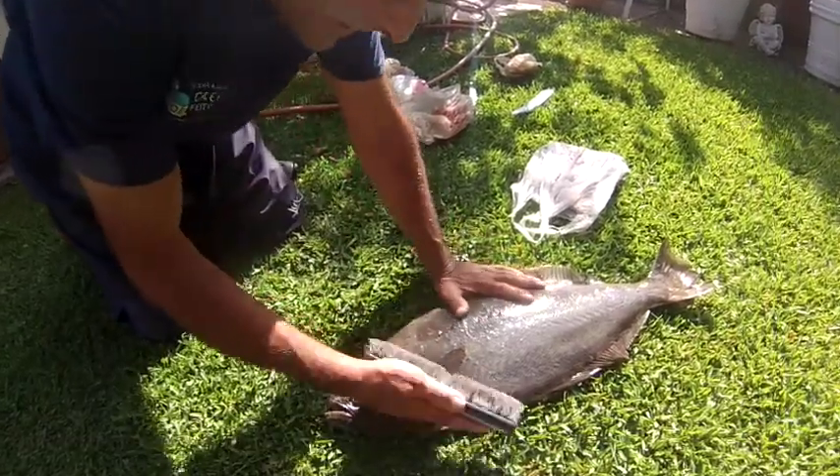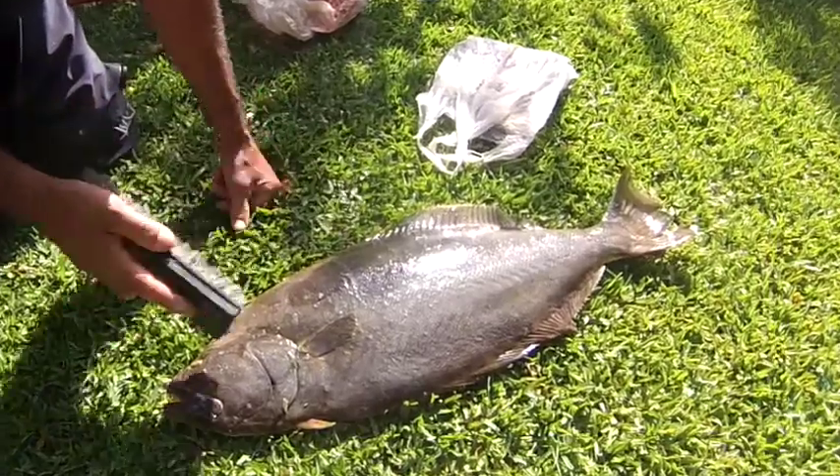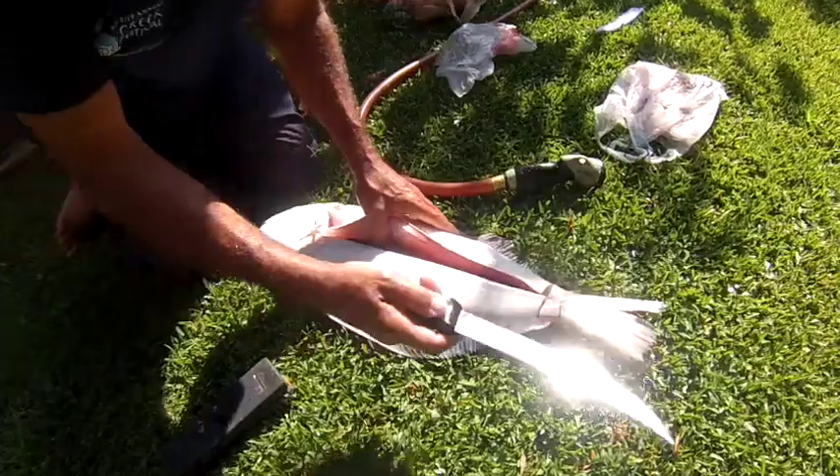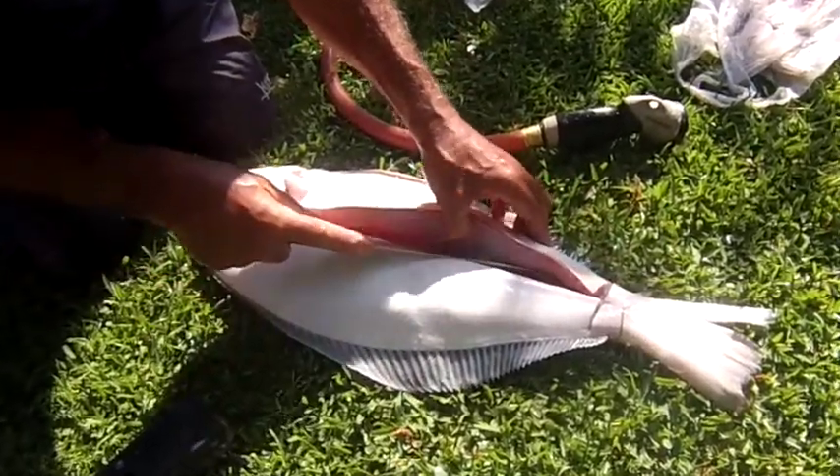First thing I want to do is scrub the skin. I use a very stiff nylon brush with single long strokes rather than small hacking strokes. That way I'll keep nice clean cuts on the fillets.